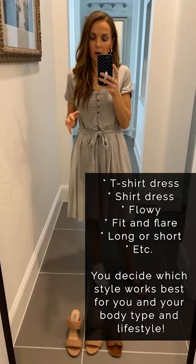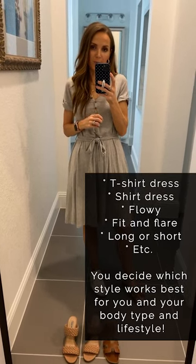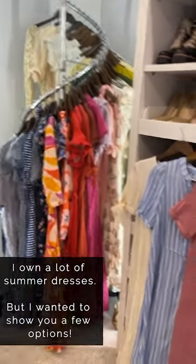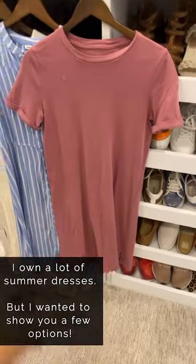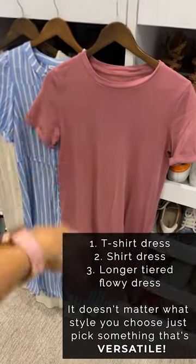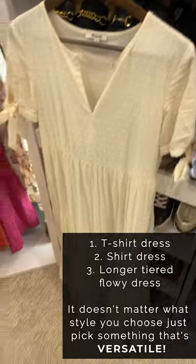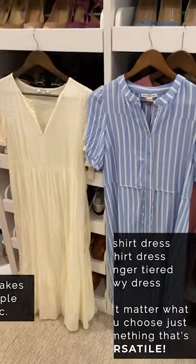You should have a couple of dresses in your closet for summer because they are a closet staple. This is a straight-down t-shirt dress, whereas this one is fitted with a belt at the waist but a straight-down t-shirt style. A shirt dress is great for dressing up or dressing down, or something more flowy. You decide what's right for your closet and your style, but just choose something versatile that can be worn many different ways.